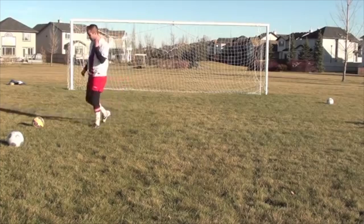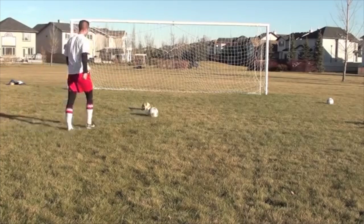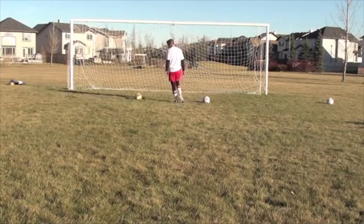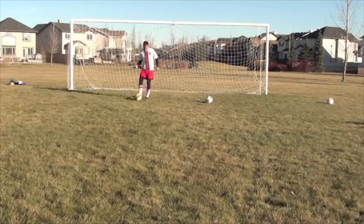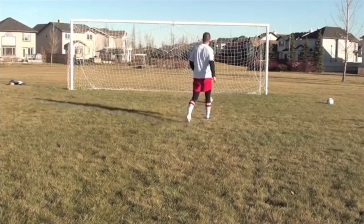Something like that — I would like to get cleaner contact, but basically you want to get in there and kick that ball away before the attacker gets it. Let me do one more just to get better contact on that. That's better — something like that.